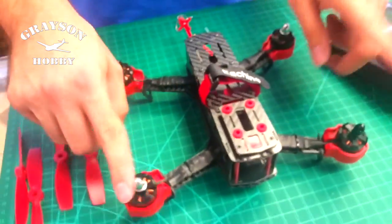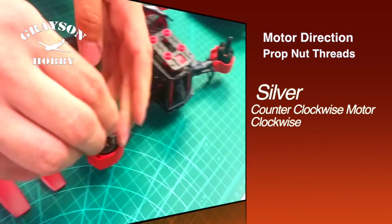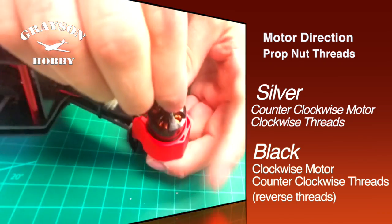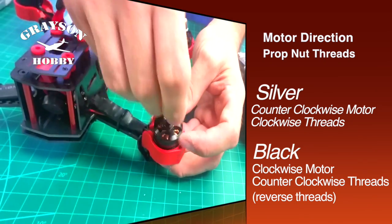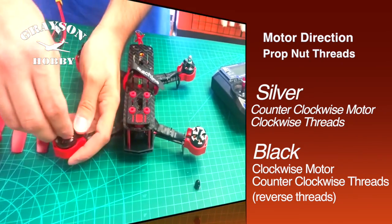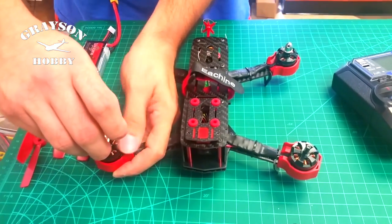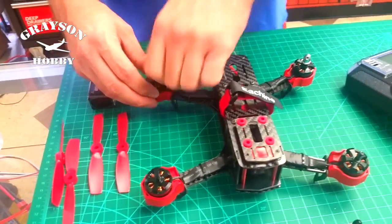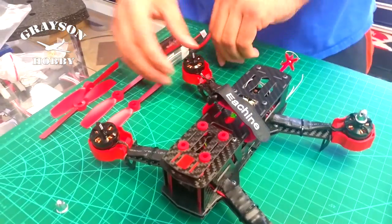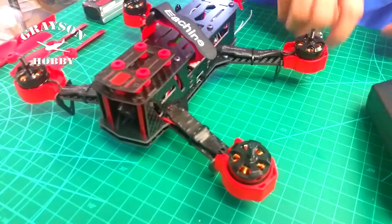You've got silver and black prop nuts. The silver is regular thread. The black are reverse threaded, so when you go to unscrew them you actually turn it to the right to unscrew it. A lot of guys make the mistake thinking they're all the same — they're actually reverse threaded on the black. So we're going to take the prop nuts off here. If you find resistance, it means go the other way. They're not locked — they're self-tightening as you fly. They're not lock-tited or glued down in any way, just screwed on.